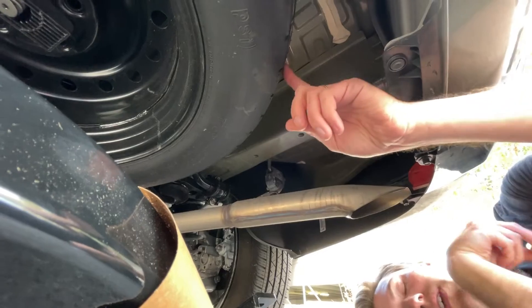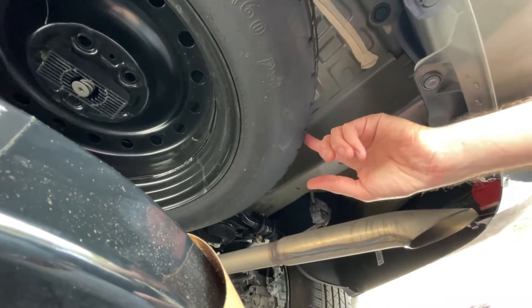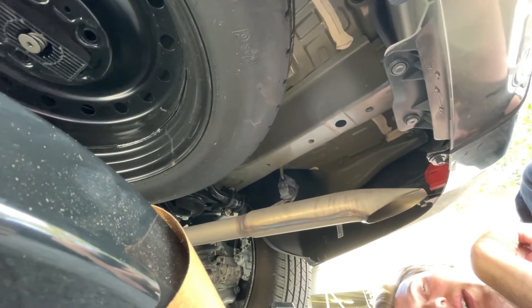Also, if you have a full sized spare, you're going to have to remove that. This car has a small spare so you can just leave it and the hitch will fit around it.